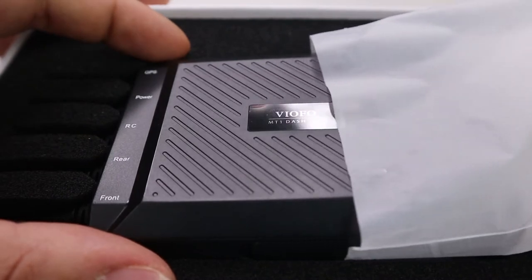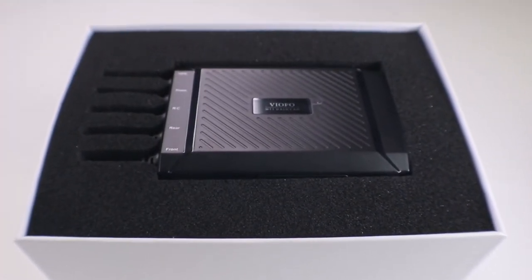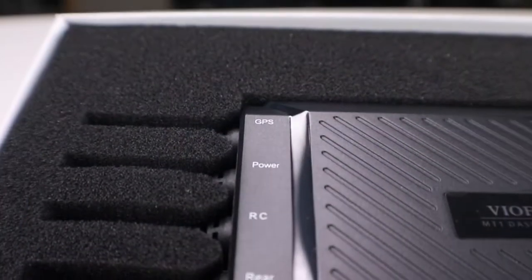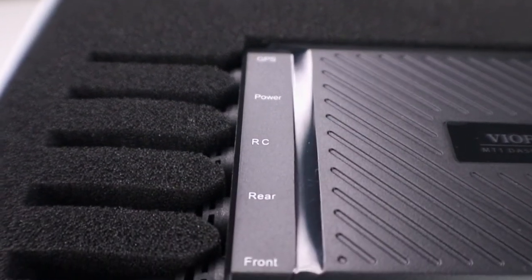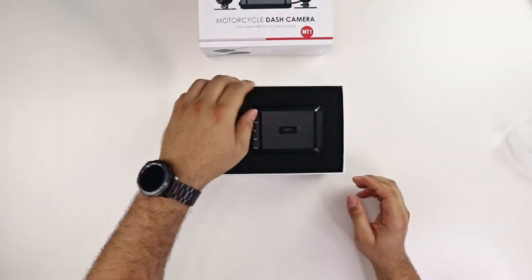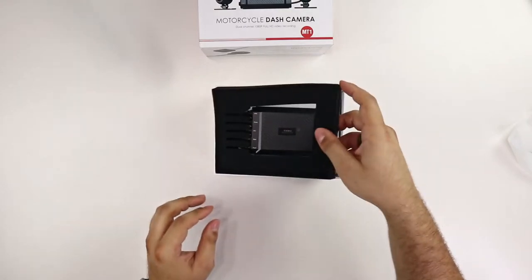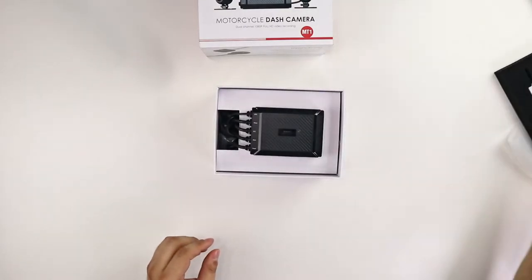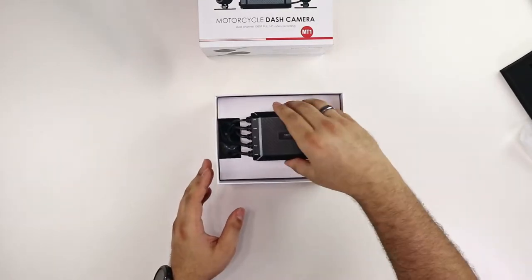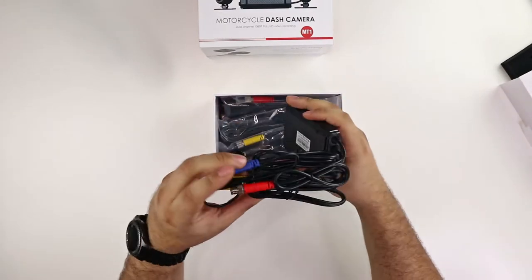First impressions — the packaging is actually pretty well done. Seems like they did a pretty good job of keeping the materials at a decent quality as well as clearly labeling the inputs and outputs. Now this is my first motorcycle camera system, but I am curious about your feedback. If you happen to have had one, currently have one, or want one, I would like to know down in the comments your experience. And if you're looking for one, what are you looking for? I read all comments.